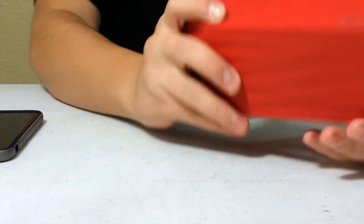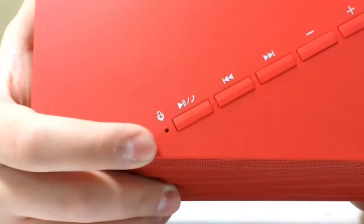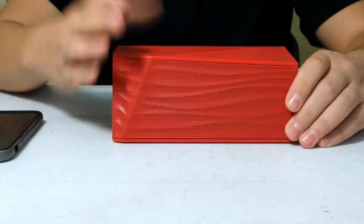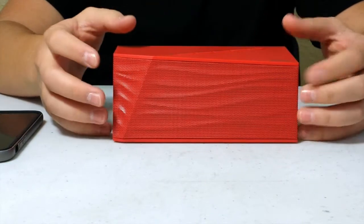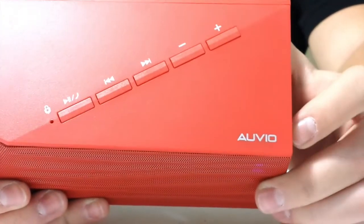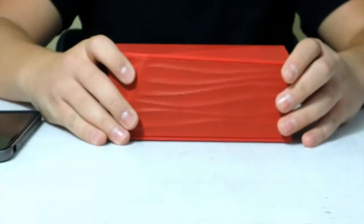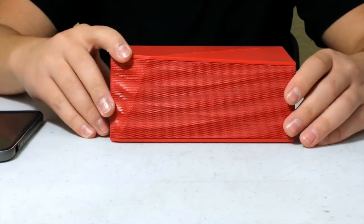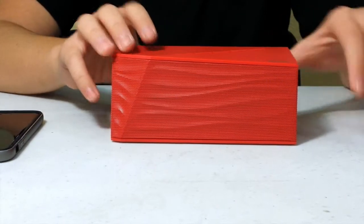The microphone is right here. Sadly, I don't have anyone to call me right now to test it, but you would be able to speak through it. There's also some branding on the device. I like it when companies don't put their logo all over the product — just a little branding right there is nice.